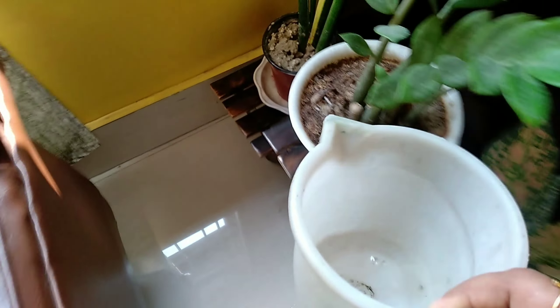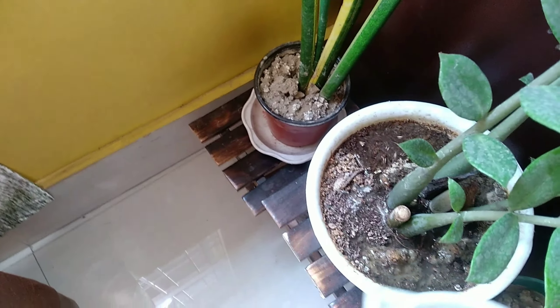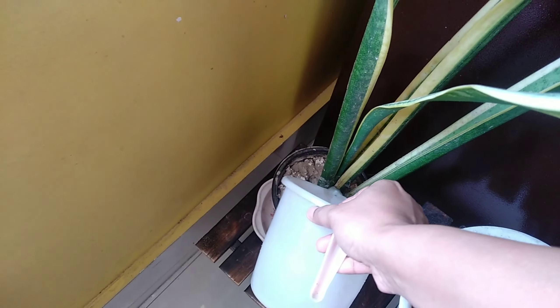I don't know why this snake plant is here. When I was young, I had a snake plant. I don't know why this snake plant is here.